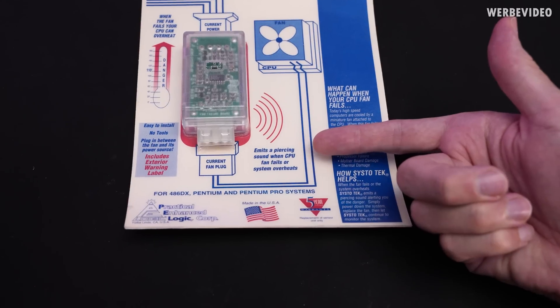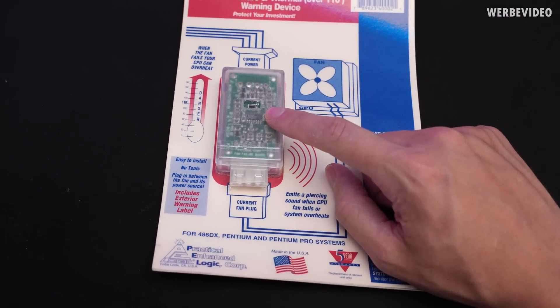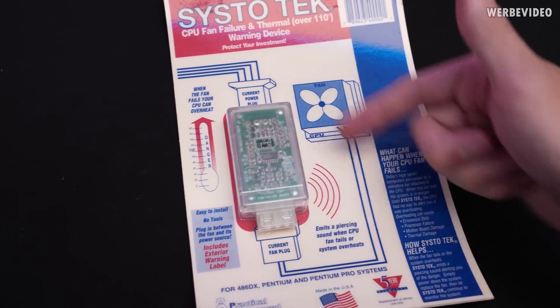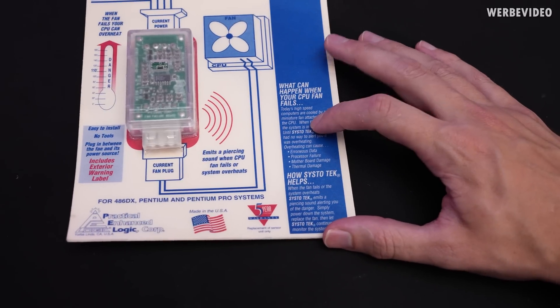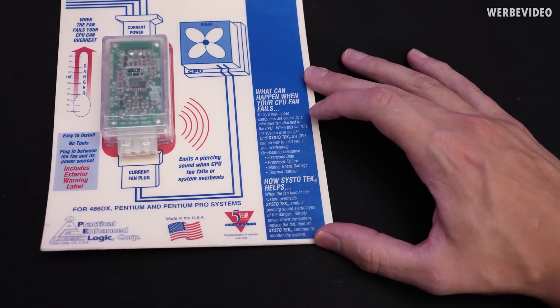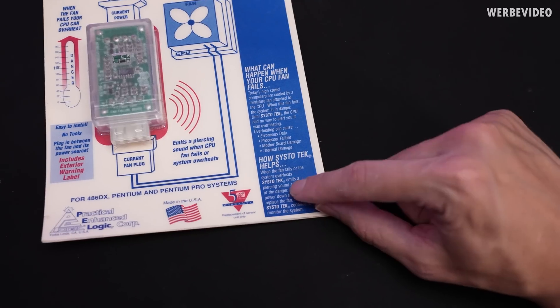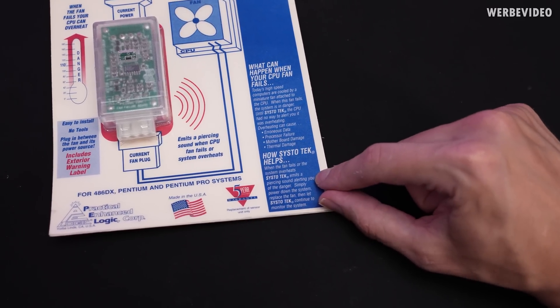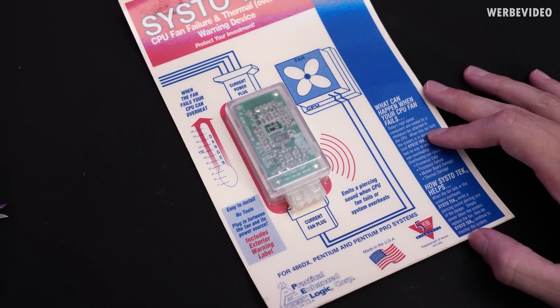It also tells me this happens when the CPU overheats, but I'm not sure how this device is supposed to communicate with the CPU, because just from the connections it doesn't make any kind of sense to me. On the right side we have a bit more advertisement about the dangers when the CPU overheats or the fan stops, and that all you need is SystoTech to protect and monitor your system. Let's open this and check what's inside.